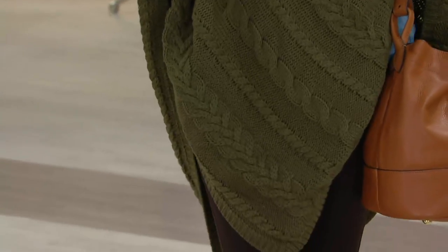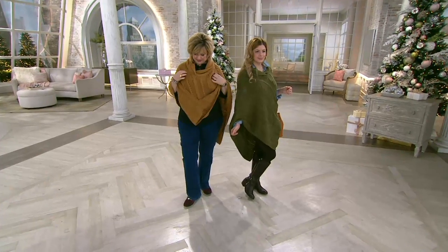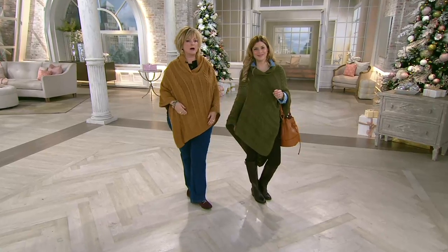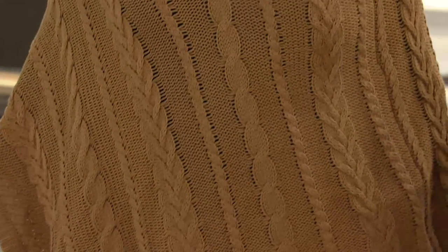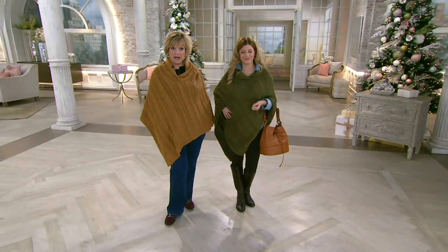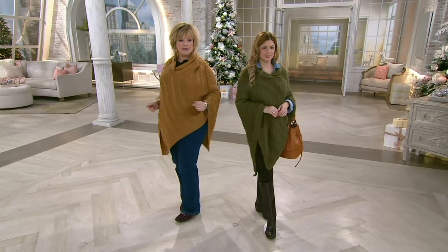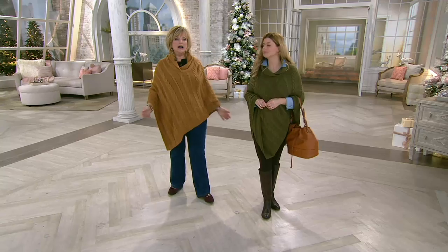How cute is this! You've got a little bit of a diagonal to it and you can swing that around. It's so easy to just pop over your head. This is great if you're traveling — to keep you a little bit warm on the plane, in the car, or in the theater. You can pop it on over your coat or jacket or sweater, and your hands are free. The back covers your tushy. I'm wearing the missy size right now — I'm a size 14.